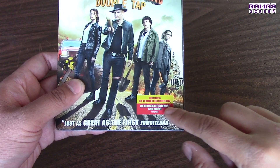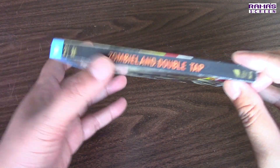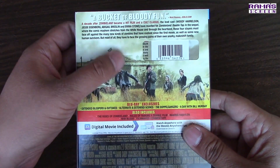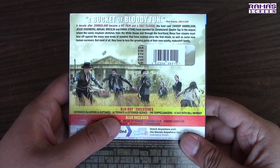It says here: includes extended bloopers, alternate scenes, and more. Here's the side — Zombieland Double Tap. Here's the back side. A bucket of bloody fun, says Joblo.com.